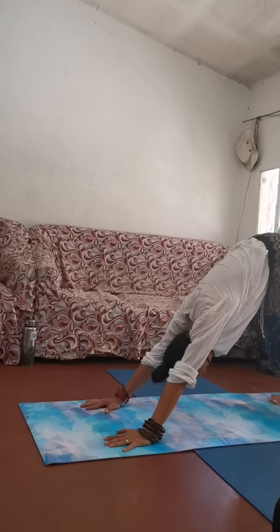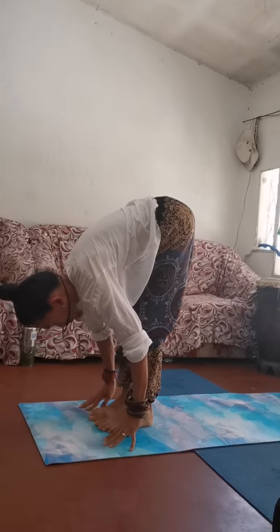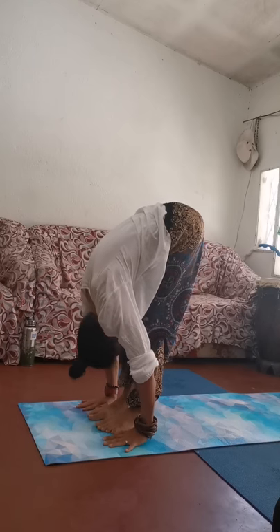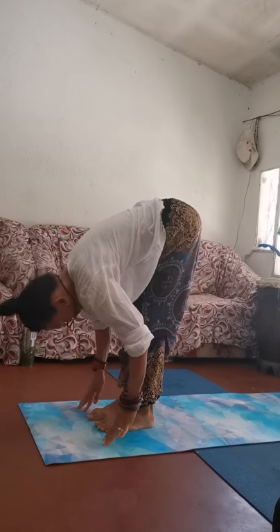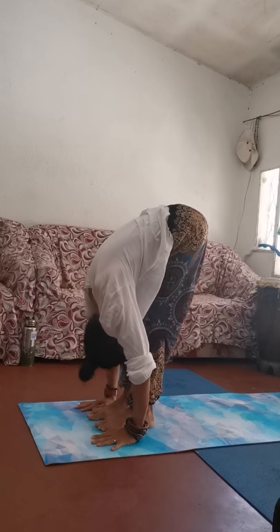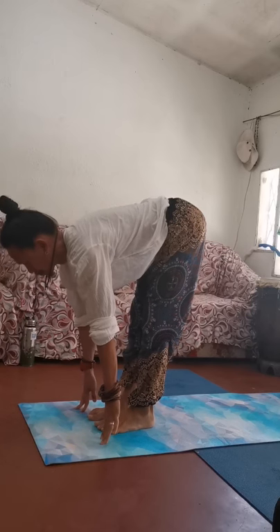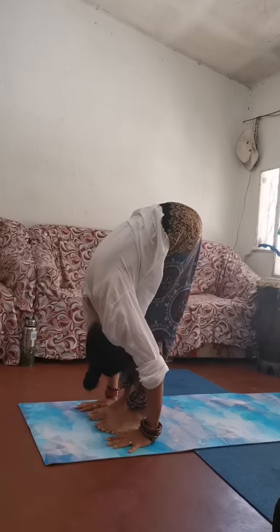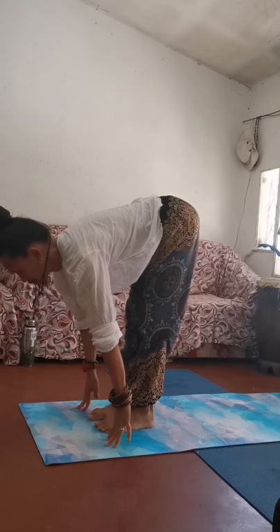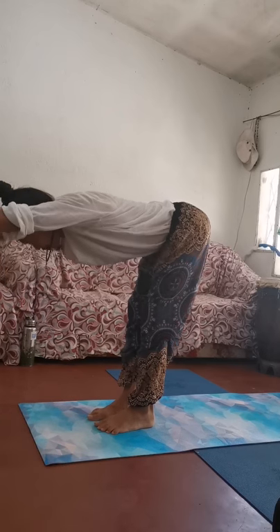Continue to breathe and let your head fall down comfortably. Now let's try to step both feet forward in between our hands. Keeping the fingers down, look halfway forward as we inhale, and as we exhale, head down. Inhale again and exhale, head down — doing this dynamically, preparing to engage your backs. Ideally we do eight rounds, or maybe five.